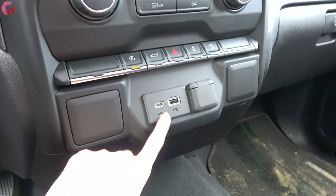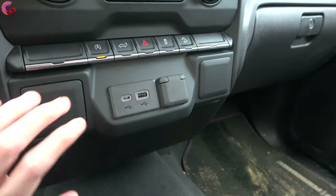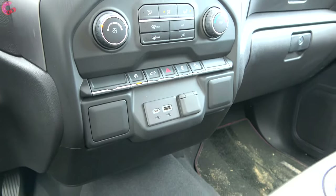Right above the console area, you have two USB ports, a 12-volt outlet, and some blank spots where additional connections would appear on higher-end models.